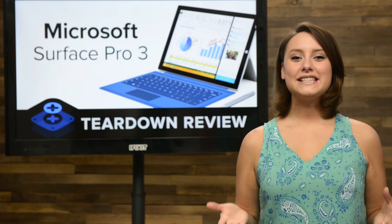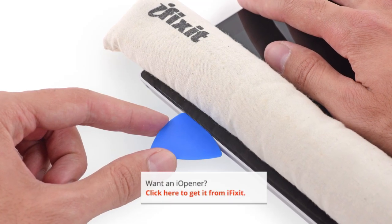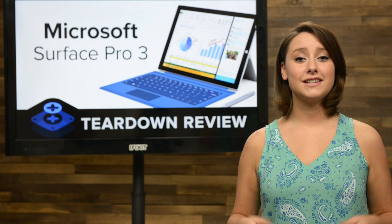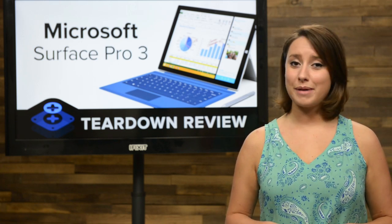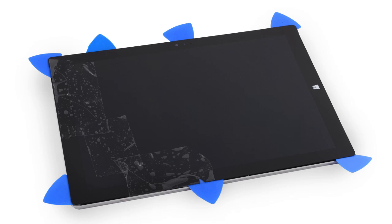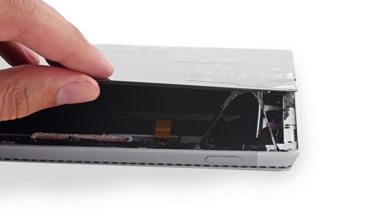We decided to use the same method of entry as the Surface Pro 2, which means heat and lots of picks. But we weren't even halfway around the device when all of a sudden the display cracks. Microsoft worked hard on making the 3 more portable, even going as far as making the display glass thinner. This does not bode well for ruggedness or repairs. My advice: get a sturdy case as soon as you can. We would never let a cracked display stop us from continuing our teardown. With a little packing tape applied to the cracked areas, we continue around the surface of the Surface.